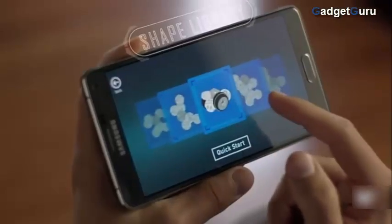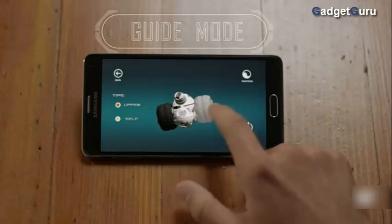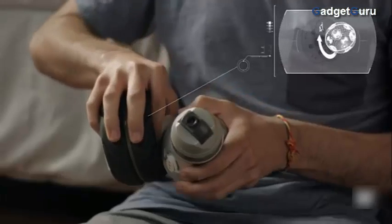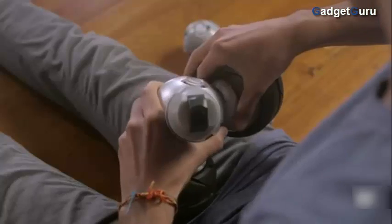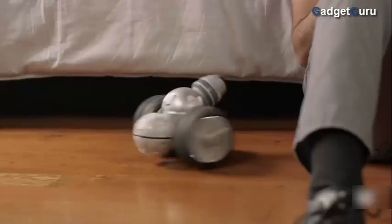Choose from the many dozens of pre-designed robots from the Shape Library. Follow the helpful tutorials to walk you through construction. Easily combine cells together through a twist and lock motion. Then control your Cell Robot from the app.